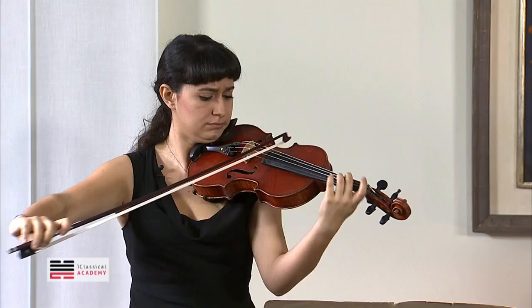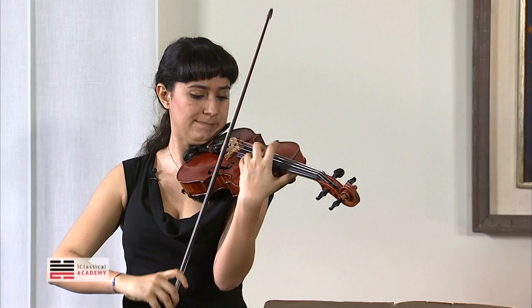Piano, piano, crescendo forte. Piano. One, two, three, and... Okay.